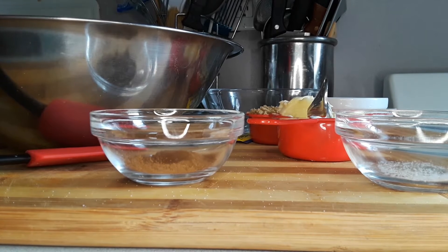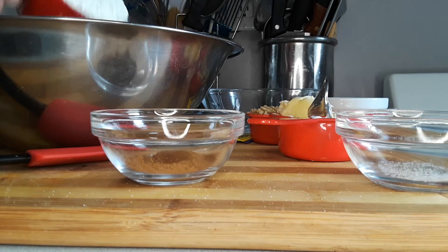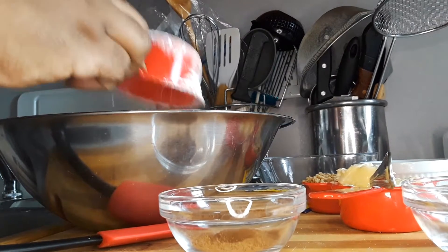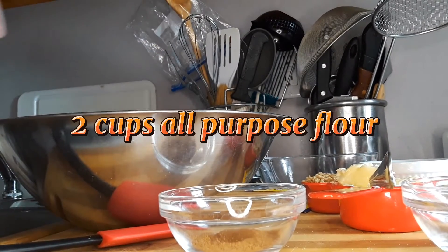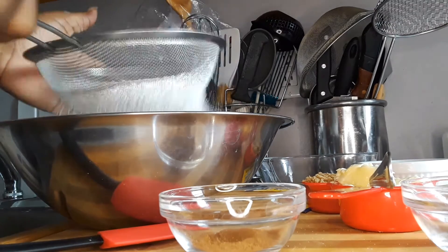I'm going to be using two cups of all-purpose flour. This is one cup, and this is the other cup. So we just sift it.